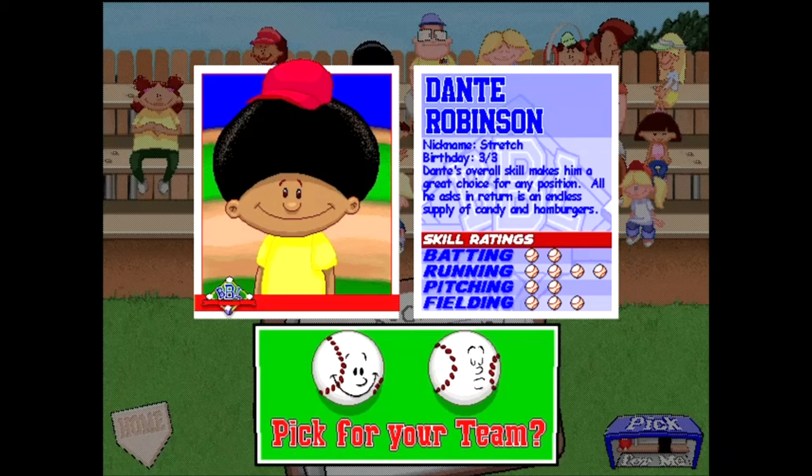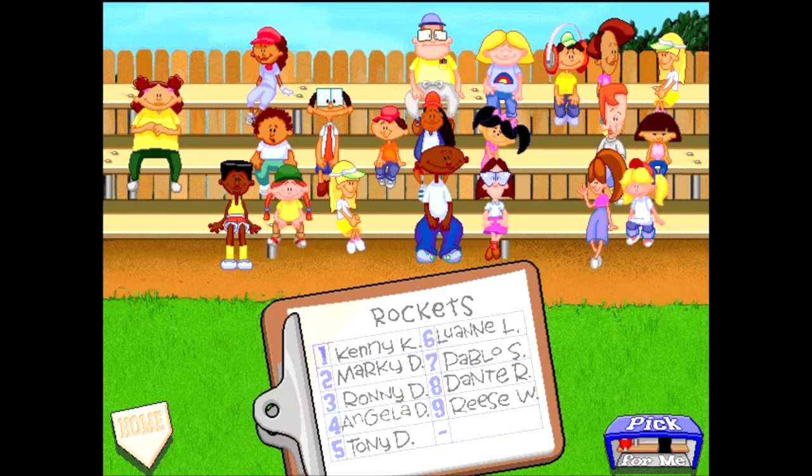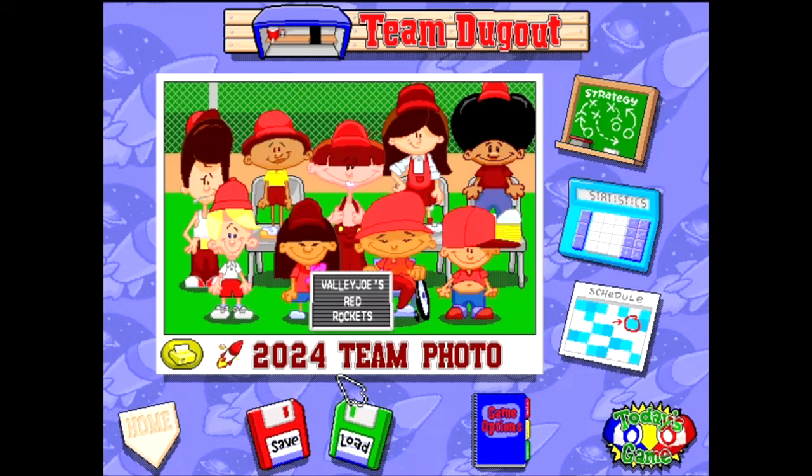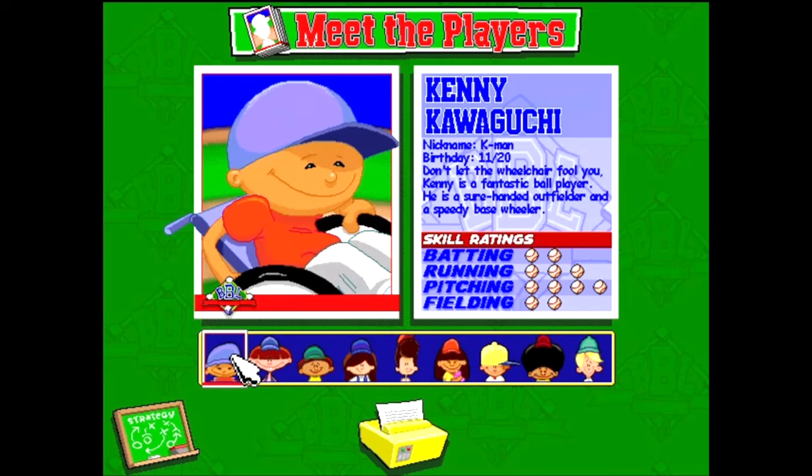On top of that, we also got Dante — pretty good, another good runner. He could actually end up leading off for us as well. We didn't get Pete Wheeler unfortunately, but getting Dante and Luann we did get some speed there. And rounding it off, we got Reese Worthington — decent fielder. We don't need pitching; we have enough pitching. We will get Reese on the team as well. Not a lot of power on this team unfortunately, but we did get Pablo, so that is big.